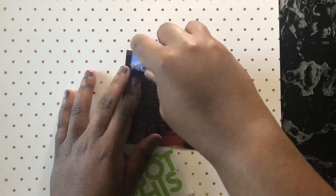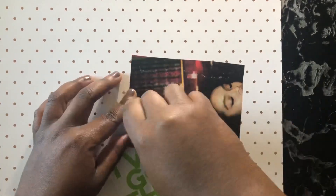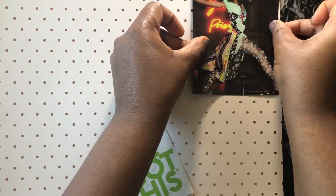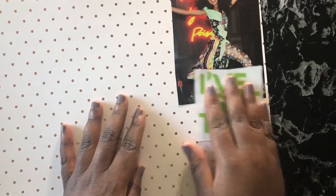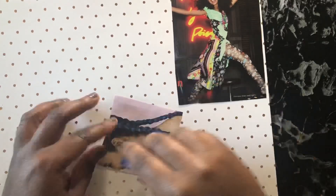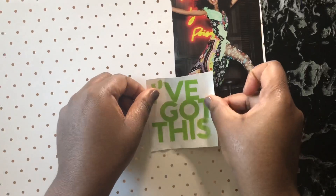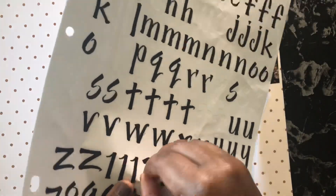I know people usually do vision board spreads on huge poster boards, but I don't really care for poster boards. I didn't want to go out and spend money on more supplies, so I just used what I had. I have these 12 by 12 inch paper pads, so I'm just going to use a sheet from one and hang it up. I have a cork board in my bedroom, so I'm just going to hang this up on my cork board.